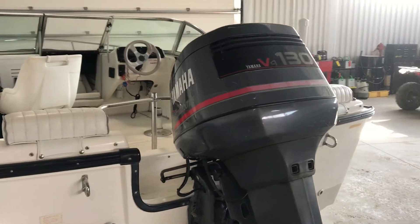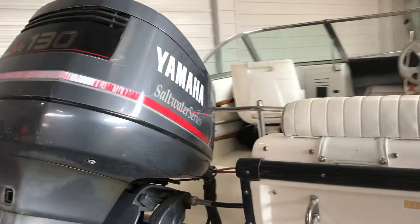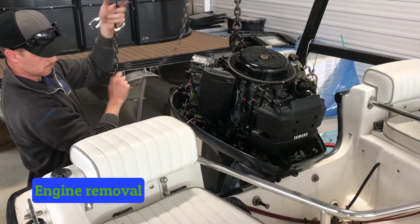Before removing the original engine, all connections such as the steering cable, electrical wiring, and onboard oil tank are disconnected and or removed. We've made sure to configure the new Yamaha's engine height for best performance.